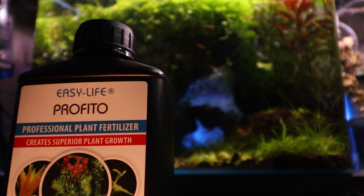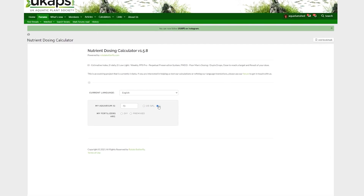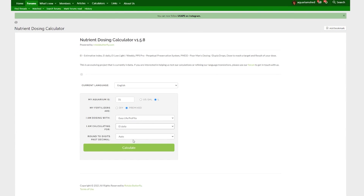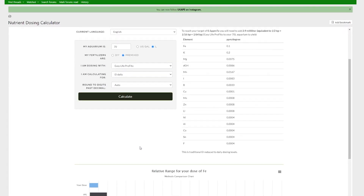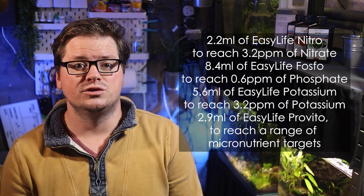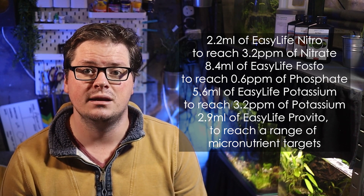What I was using was a range of EZ Life products on an estimative index daily dosing system. I simply entered the size of my tank into the calculator, selected each EZ Life product, and selected EI Daily. In my 70-litre tank, this meant I required this amount of each product. The most important targets to reach are your macronutrients — nitrate, phosphate, and potassium, otherwise known as NPK.